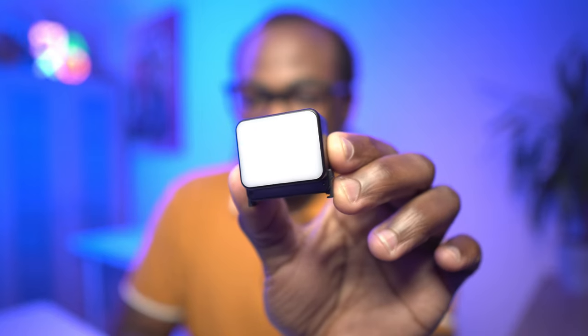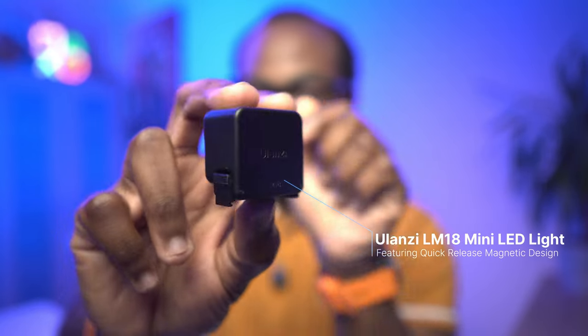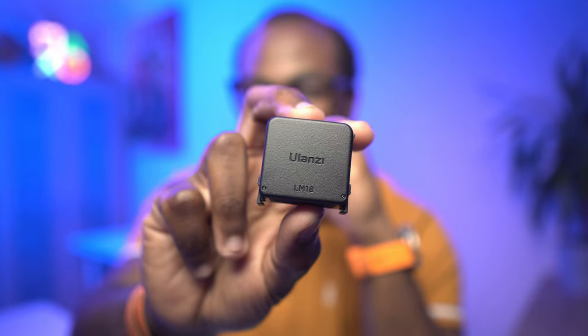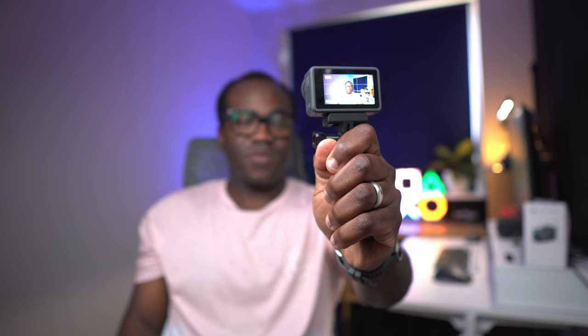This small but mightily convenient accessory is the Ulanzi LM18 quick-release LED light, and it's going to allow me to use my action camera in those darker low-light conditions, because at the moment I just can't. The issue particularly on cameras like these is that they have no option to light up their own scene. This is what the videos are looking like at the moment — I just can't use those — and bumping up the exposure just results in the images being too grainy and washed out.